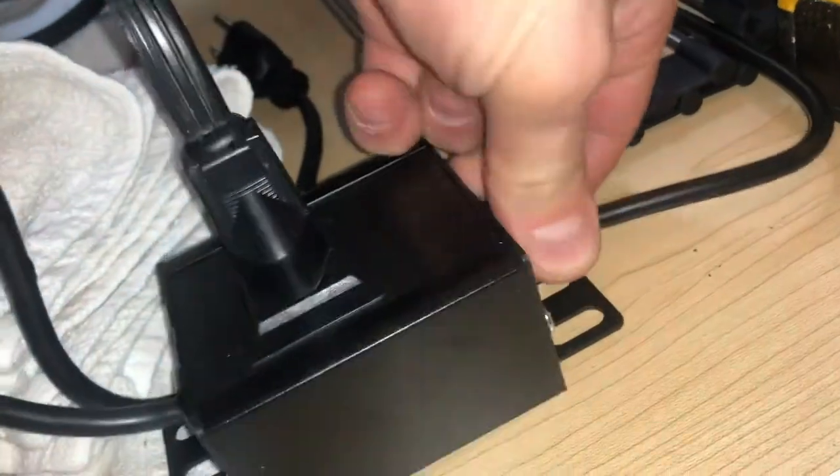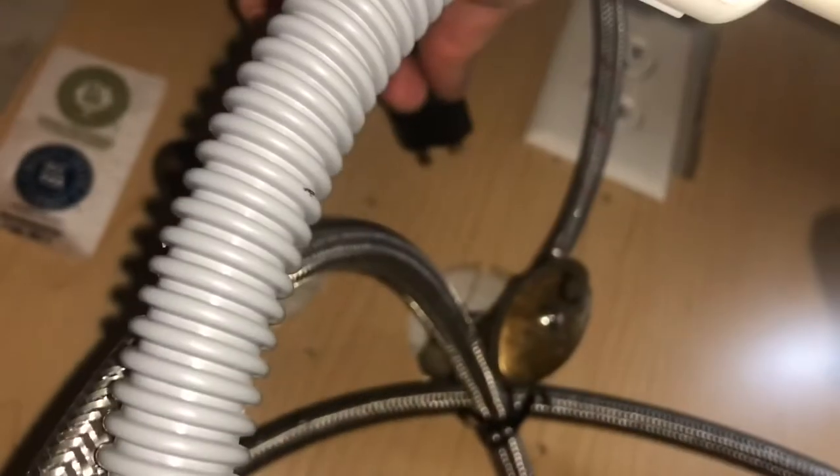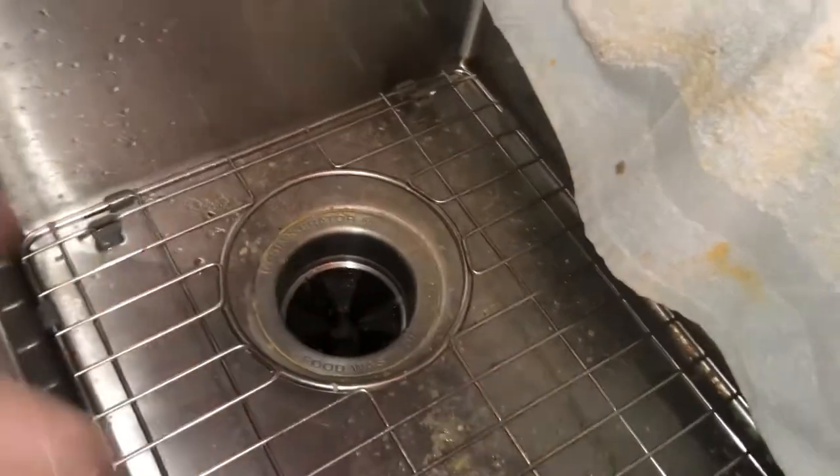That's my junction box — I've got everything set now. I just need to put this cord that goes from this little box into the wall. I'll plug that in, and now when I go above the sink, the garbage disposal should turn on.